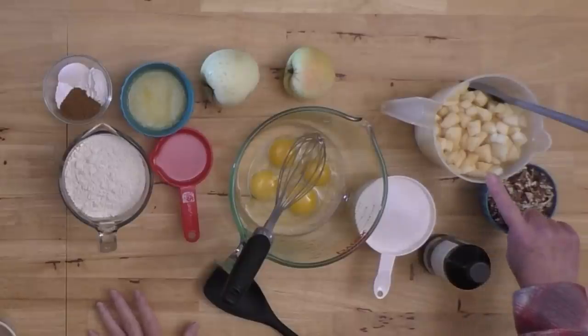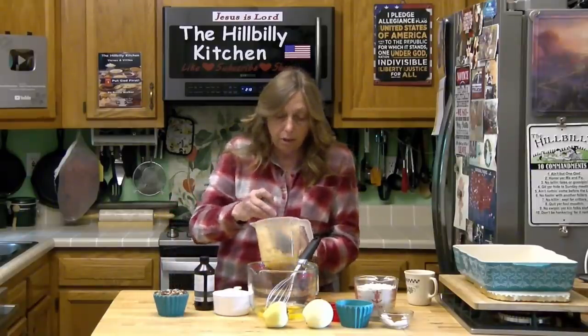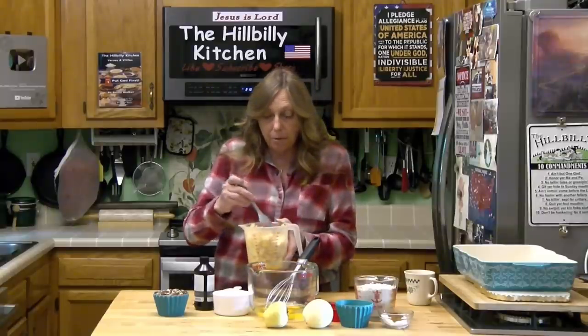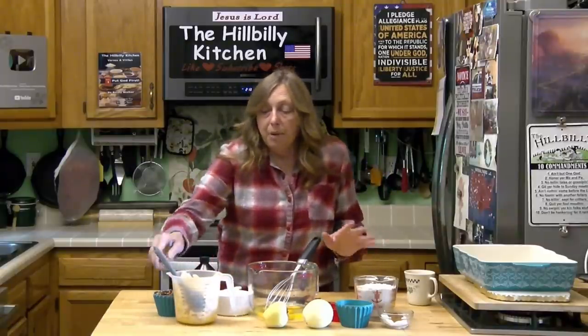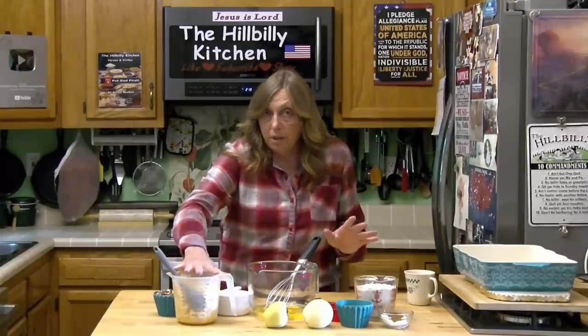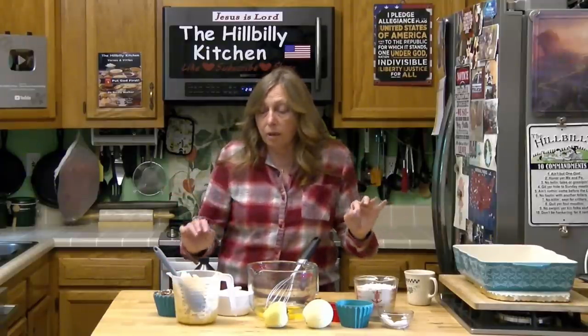What you need for this cake is about four cups of diced up apples. I have about a quarter cup of orange juice in here — you have to put your apples in something or they turn very brown. About a quarter cup of orange juice, or a little bit of lemon juice. If you don't have that, you can dice them up in plain old water and drain most of it off. Just keep them covered in cold water and that'll keep them from turning brown.